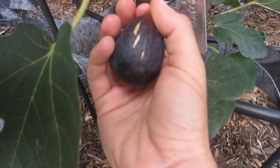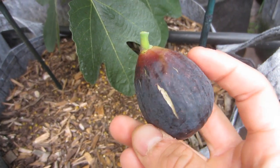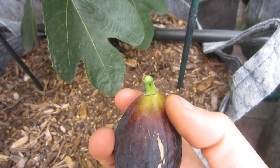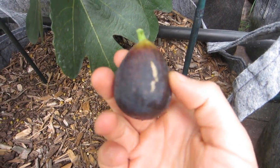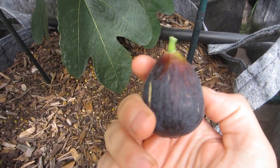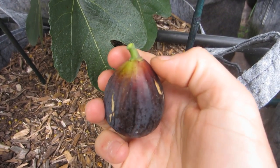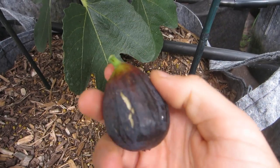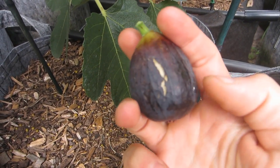Alright, I'm going to pick this one — it definitely looks ripe. Beautiful fig. The cracking is very similar to Black Mission, and the neck is not really non-existent. The shape is very similar to a Black Mission: you can tell by the short stem, the kind of fat short neck, the color of the fig, the color of the eye, and the leaf structure of this tree.